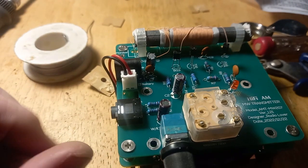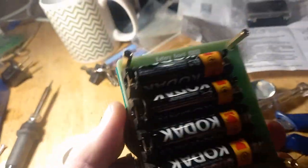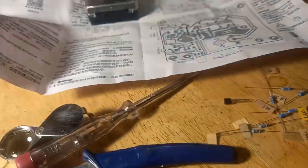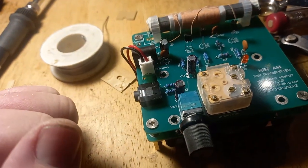I've put it together. The quality of the board and the components is excellent, it would appear, and it went together without any issues. There was a generous oversupply of parts in case I do something wrong.